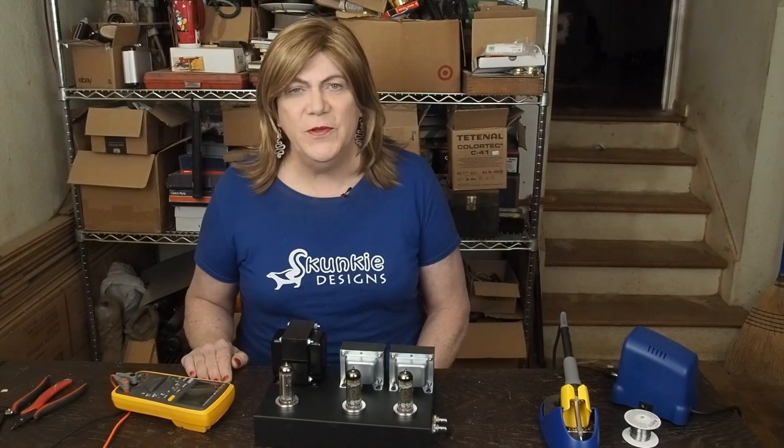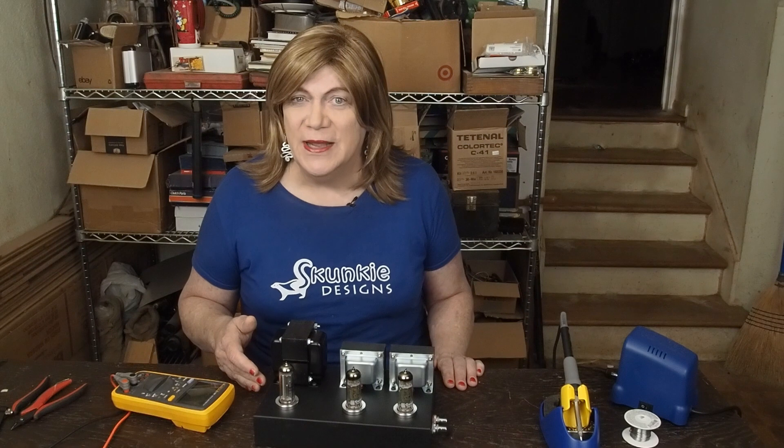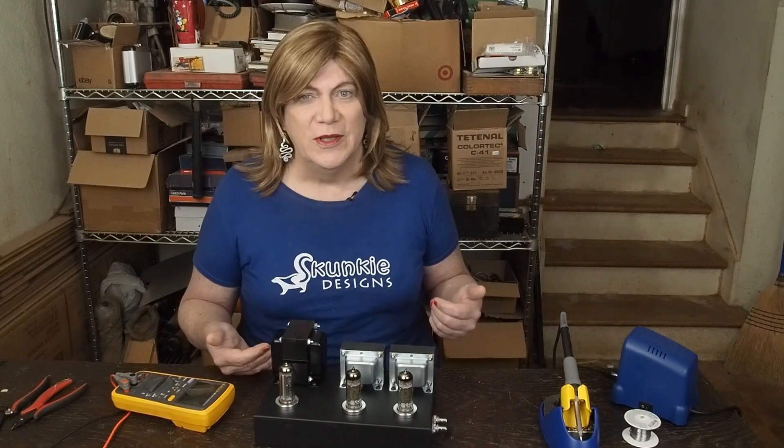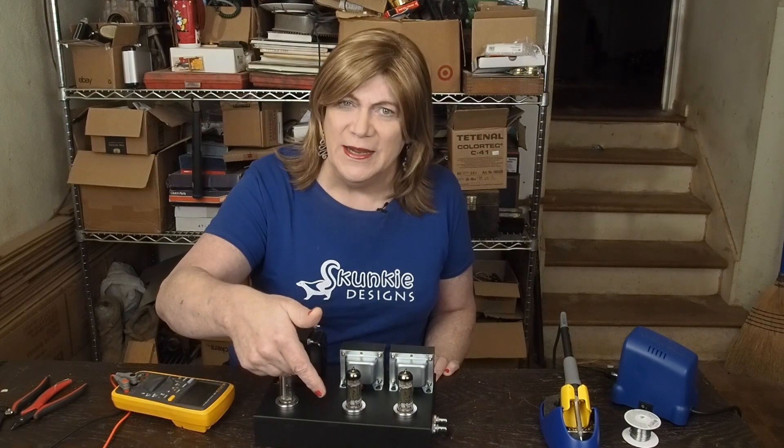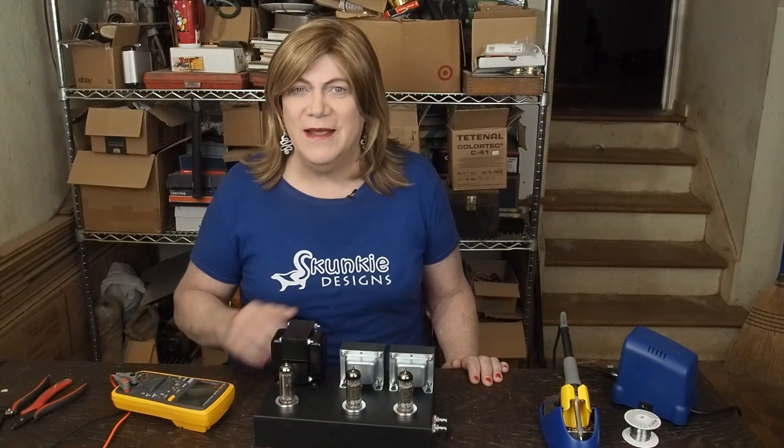I hope you enjoyed this instructional video about how to install RCA jacks. If you found this informational and enjoyed the video, please subscribe to the channel, like the video, and I'll see you soon for more audio fun. Have a great day!